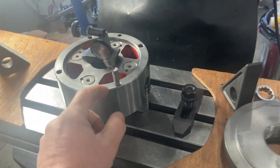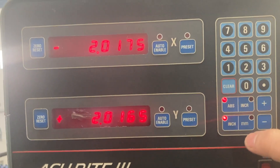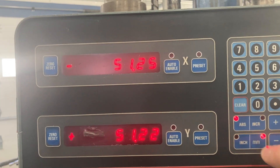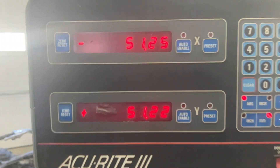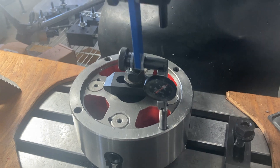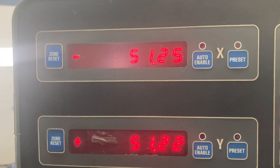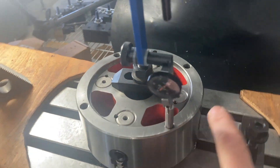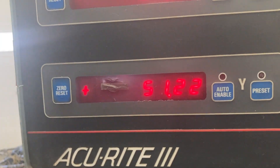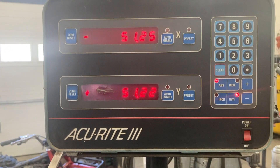I know this is a metric part, and we just have a gauge pin inside a tapped hole so there could be some variation. Let's switch over to metric and see where we're at: fifty-one and a quarter millimeters on one axis and fifty-one point two two on the other. I'm going to call this a fifty-one and a quarter millimeter bolt circle. To find the opposite hole, all we do is move X from negative fifty-one point two five to positive fifty-one point two five. To move from one hole to another, we move Y from positive fifty-one point two five to negative fifty-one point two five.